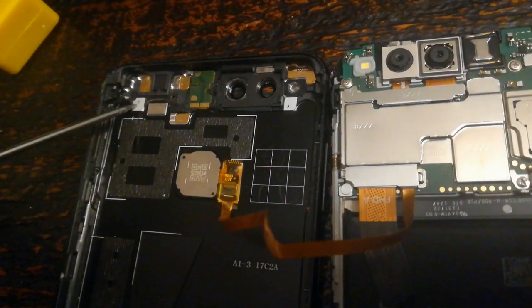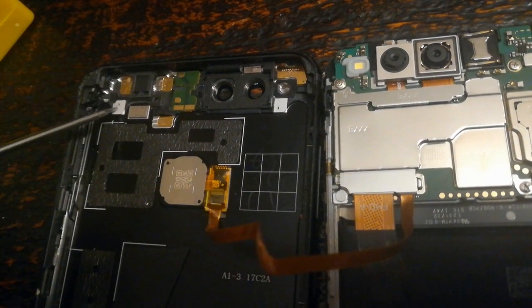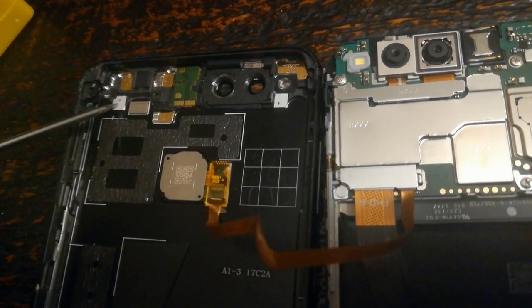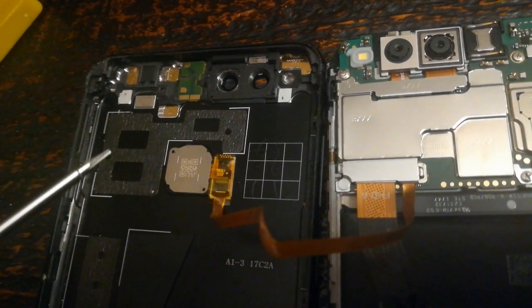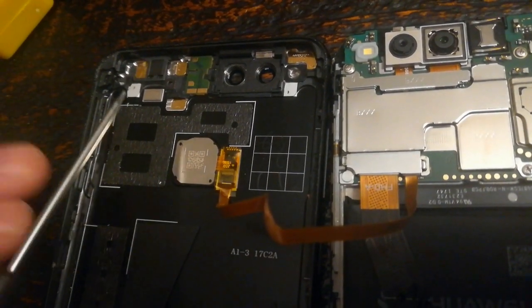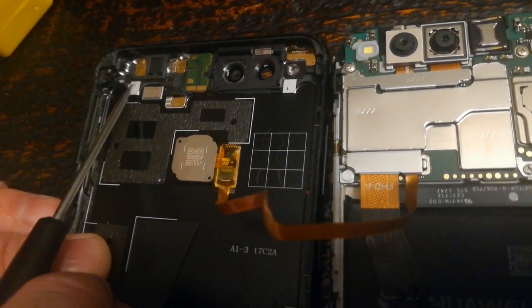These pins kind of dig into the metal and they look like little black dots — I think that's because they're oxidizing. I'm just going to scrape them using the same pentalobe screwdriver I used to open the screws at the bottom of the case.